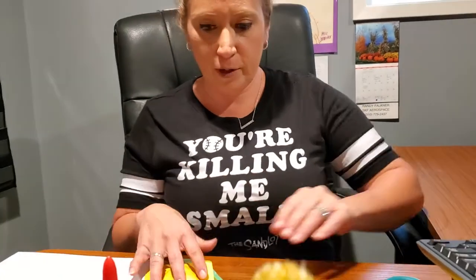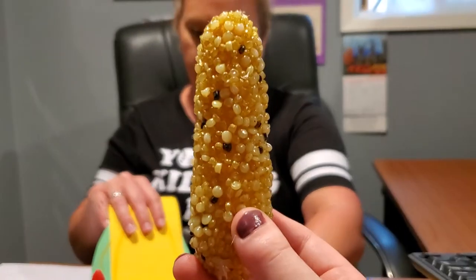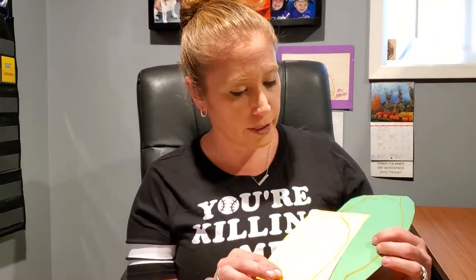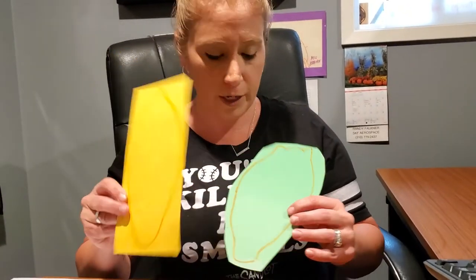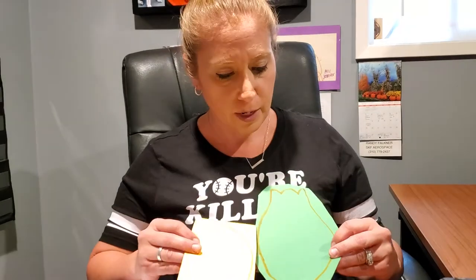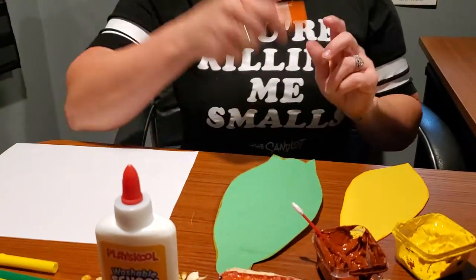The next project we're going to do — I traced two different parts of the corn. I have one corn on the cob and one husk. The husk is actually what protects the corn. We're going to cut them both out.